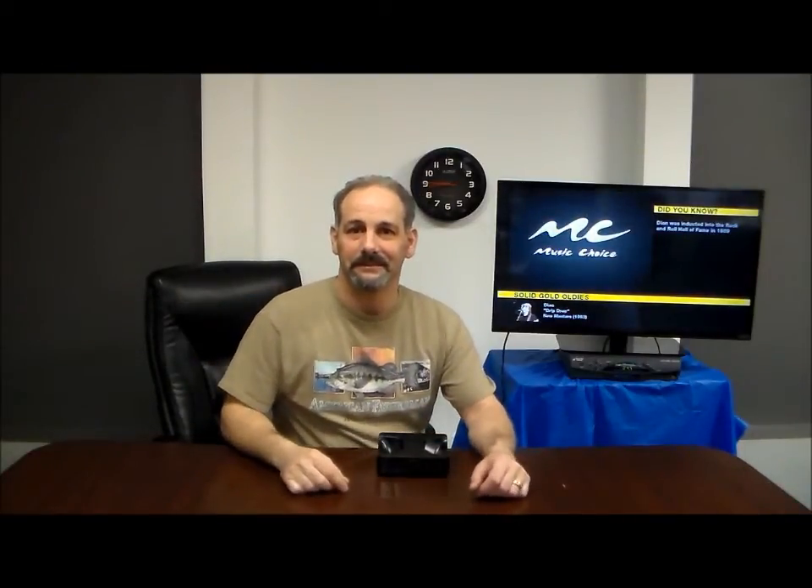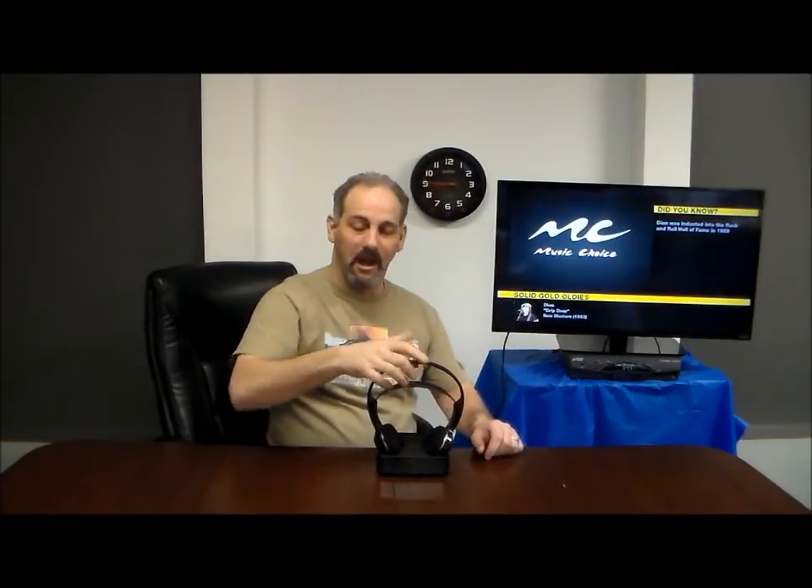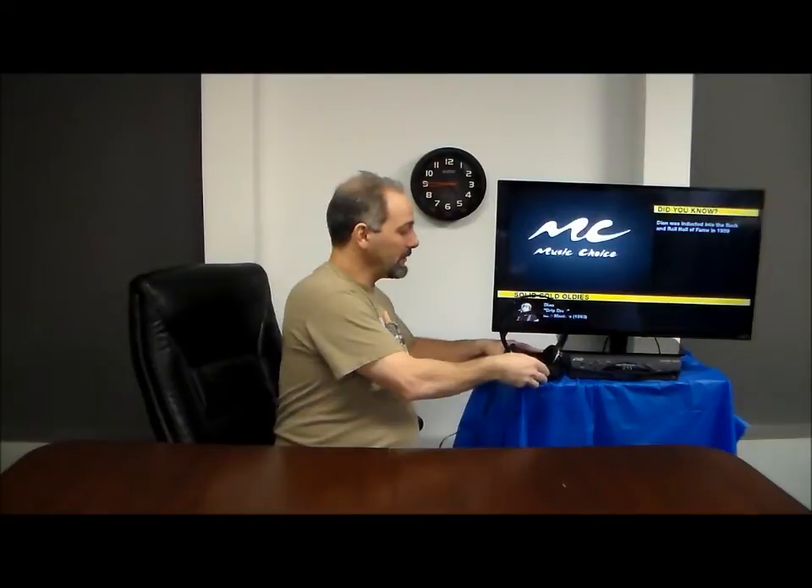That easy. Let me turn them back up — let's listen to this sound one more time. When not in use, park it right here. They're charging for the next day or the next time you want to listen to your audio.